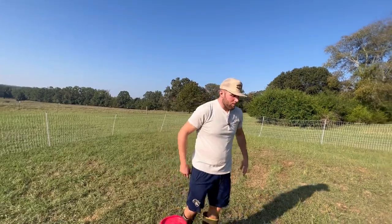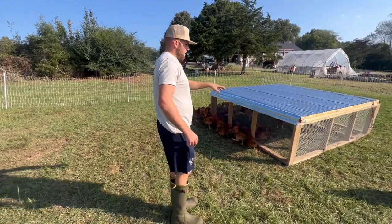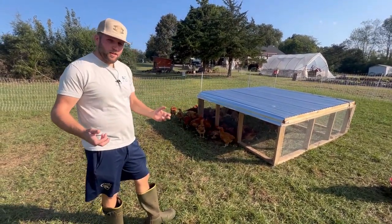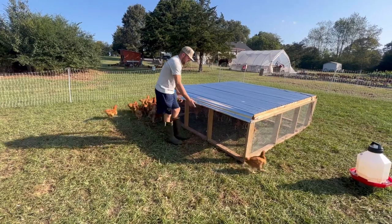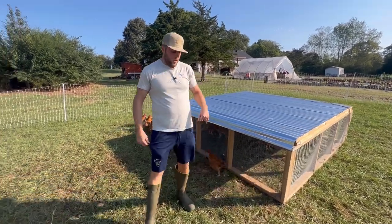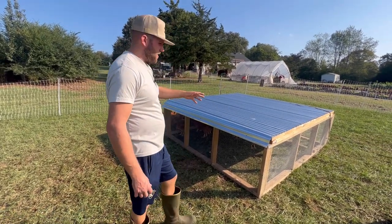Some cons I don't like with this setup: this chicken tractor is a little bit heavy. I'm getting what's called a chick lift that I'm going to be installing soon — it attaches to the back of the tractor, has two wheels, and when you're pulling it, it makes it a little bit easier. That's been one thing I have not liked about this setup. It's very similar to the Joel Salatin style; we just put a whole roof on top and have a door on the front.